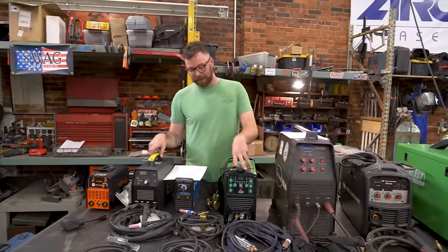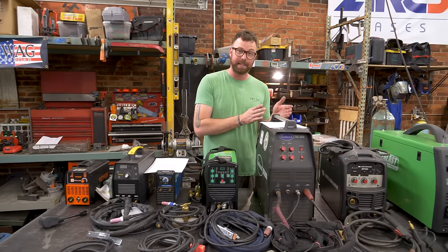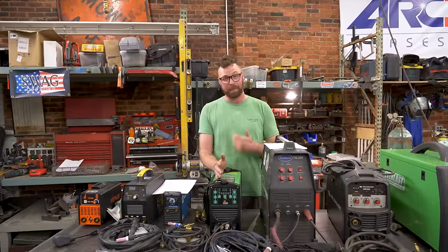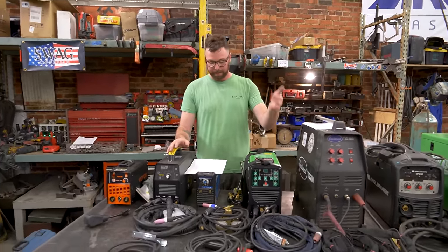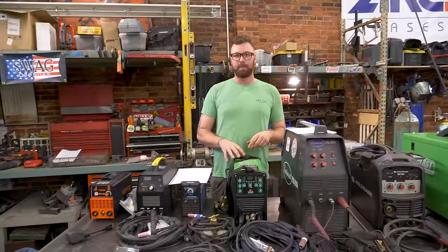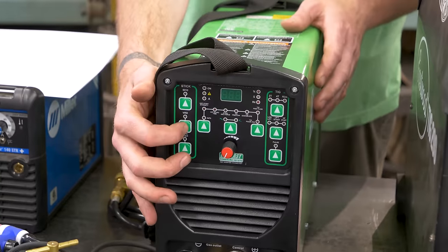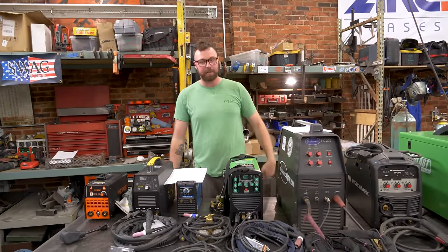Complexity and learning curve: it's a somewhat complicated interface, but you do need to know TIG. I learned how to TIG on this machine, then bought the most complicated TIG welder I've ever owned — the 210 EXT — and then got this one. After all of that, this was really simple for me. But if this is your first TIG welder, you'll need to know what 2T and 4T means, what pulse means, about different starting methods like lift arc versus high frequency, and for stick welding: hot start, arc force, different types of electrodes, and VRD mode.